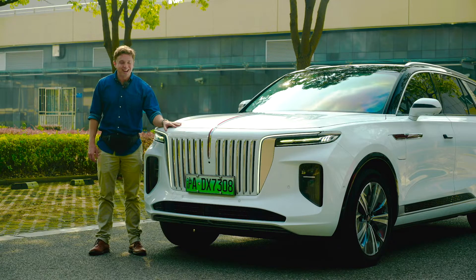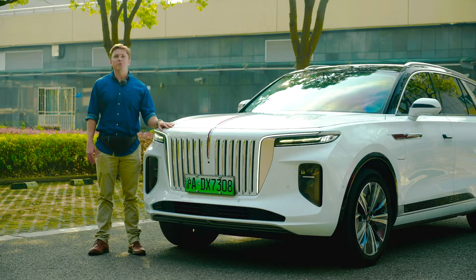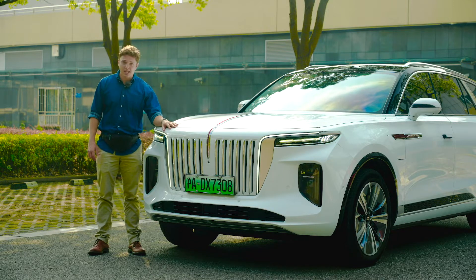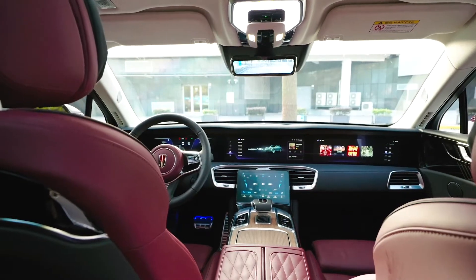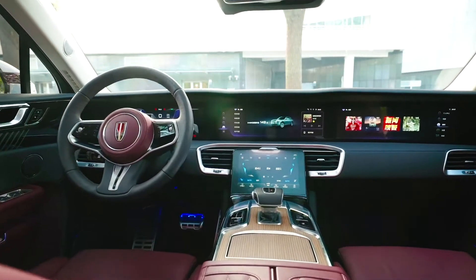Much like the H9, part of that outrageousness is the front lighting, which includes the lower headlight units as well as the upper LED daytime running lights and the LED strips that run the length of the front end. The pièce de résistance, however, is the red strip in the middle, which also lights up. It's intended to evoke the Hongqi brand name, which means 'red flag' in Chinese.